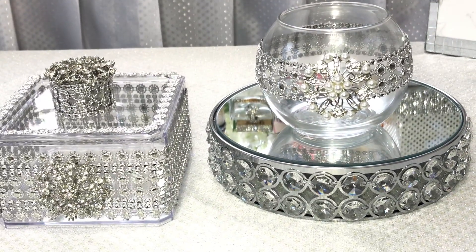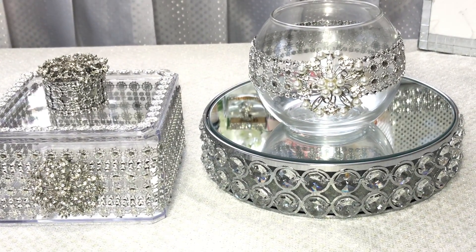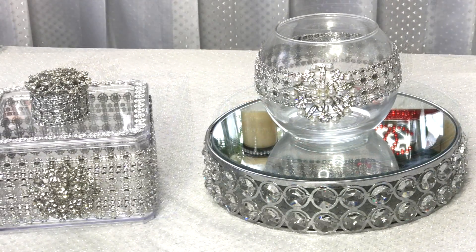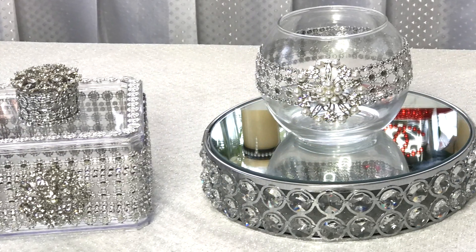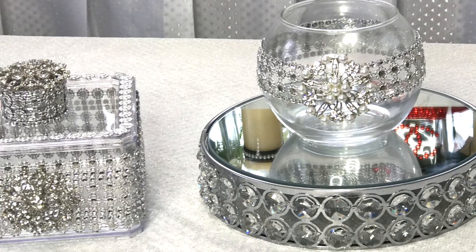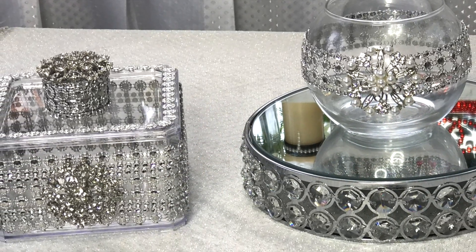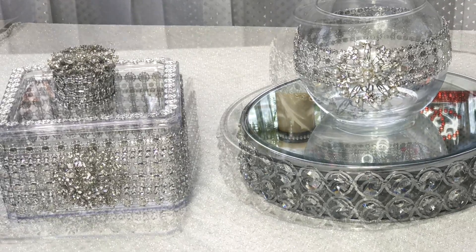The stand that you see, I picked that up from QVC — I think it's Valerie Parr Hill's collection. Anyway guys, let me know what you think in the comment section below. Thank you so much for joining me, I appreciate it. Take care of yourselves, stay blessed, and I'll see you at the next video. Bye-bye.